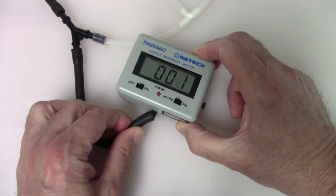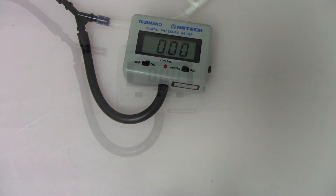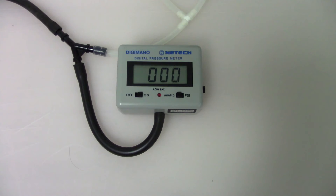Before inflation, the reading on the manometer should be zero. If not, open the valve of the squeeze bulb to let the whole airway open to atmosphere. Close the valve after the reading turns to zero.